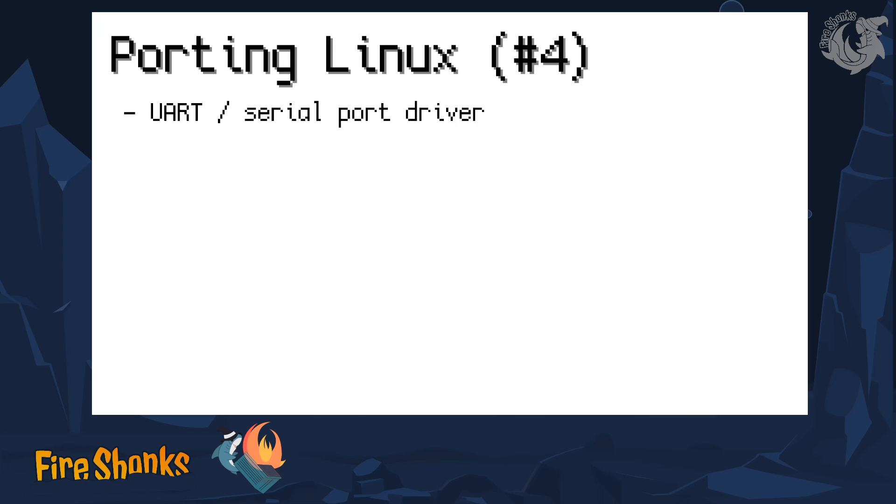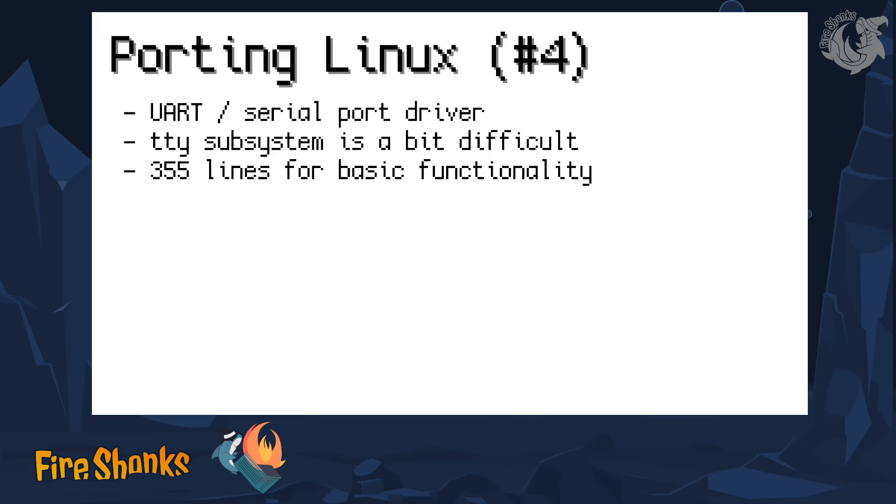Next, I want to be able to use my serial port completely. Before, I just had a minimal driver that can only send characters, but this doesn't really help if I want to interact with bash and enter commands. The Linux subsystem for serial ports and other devices is TTY — teletype — which stands for all kinds of terminals. This Linux subsystem is a bit difficult and has rarely ever been made more modern. In total, these were 350 lines for the basic functionality necessary for this serial port driver, and at the end it worked out.